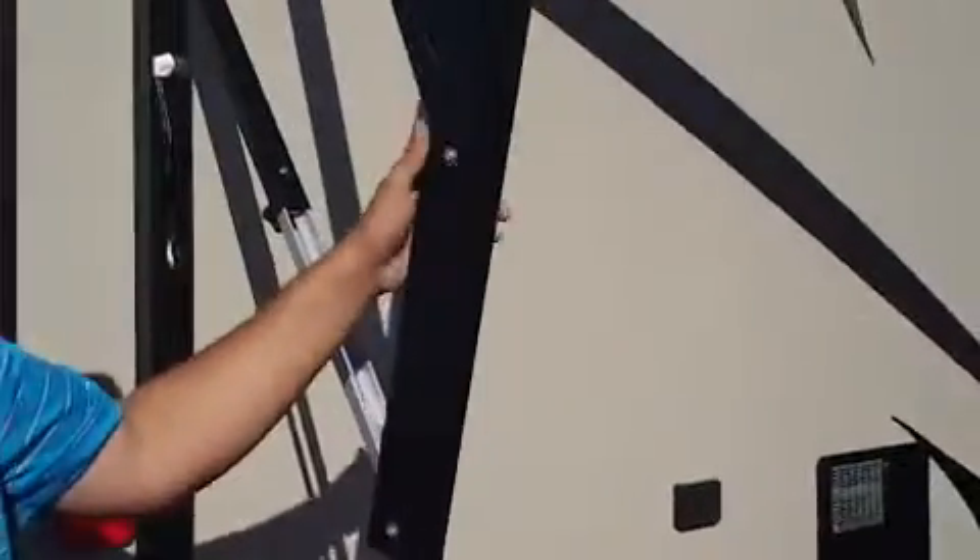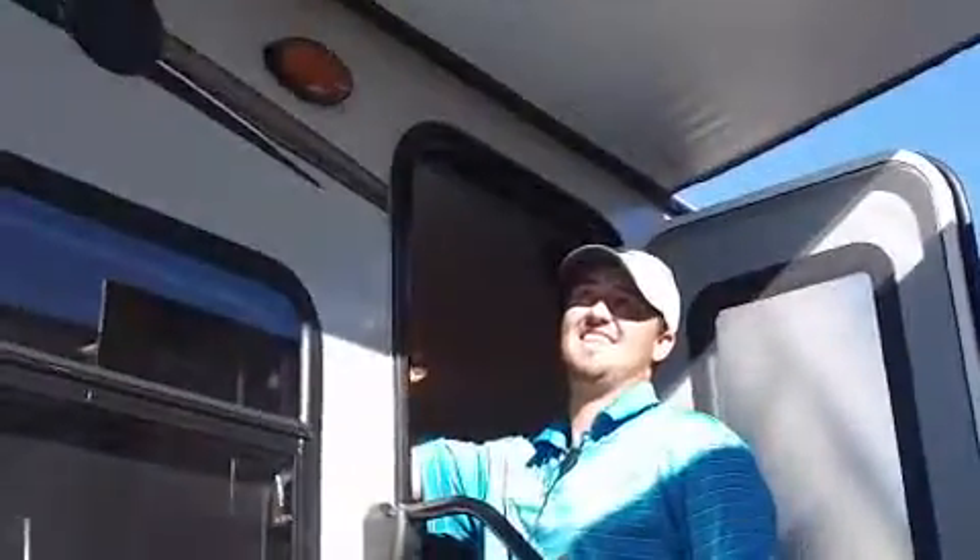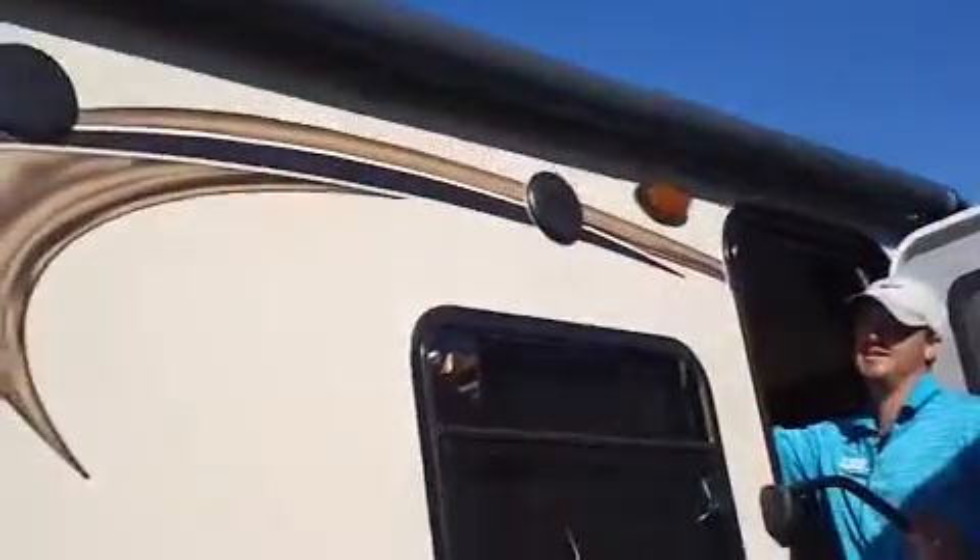You'll notice the awning is out — I got it out a little bit. It is a power awning. You can stay out here and I'll go inside and run it in real quick, show you just how easy it is — just one touch brings it back in.